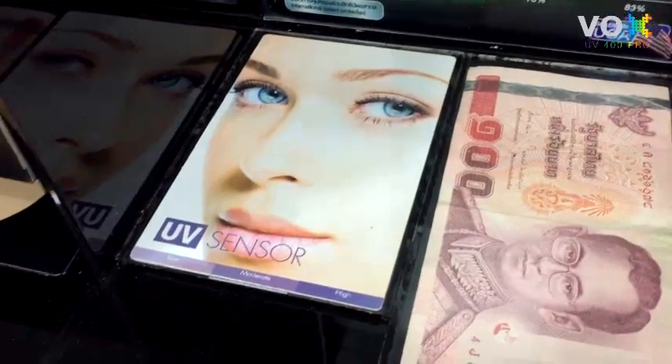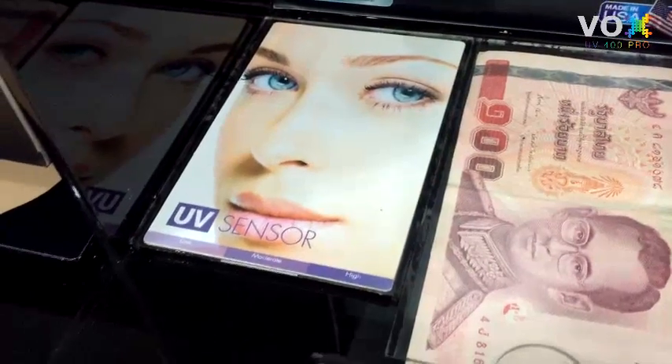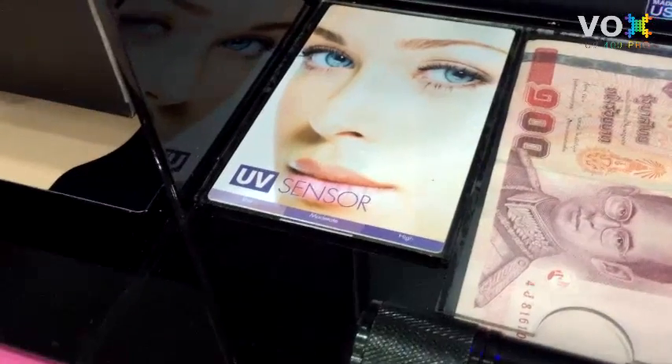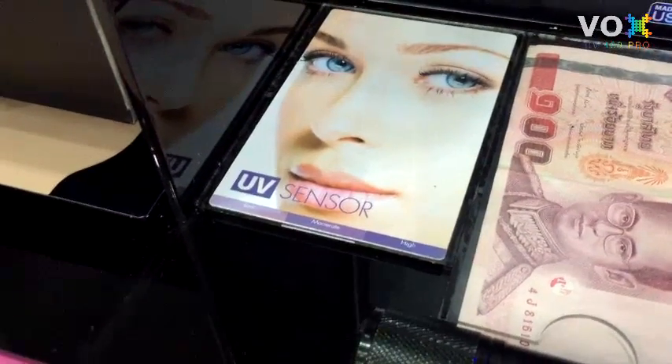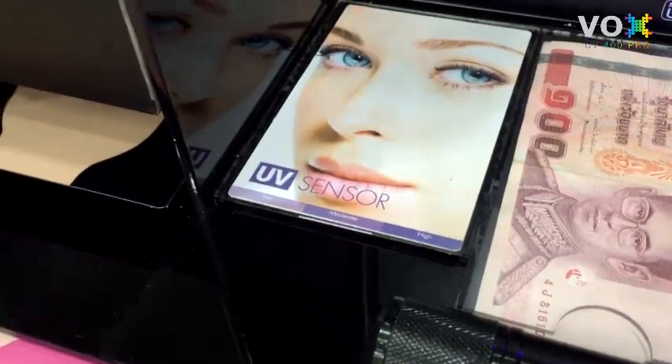The third step is to test UV radiation blocking. We use the UV sensor card, also called a melanin card. It is a card produced to measure the UV level when you are going outside, enabling you to decide how much sunblock lotion to apply. It is mostly used by European countries when going outside or sunbathing.